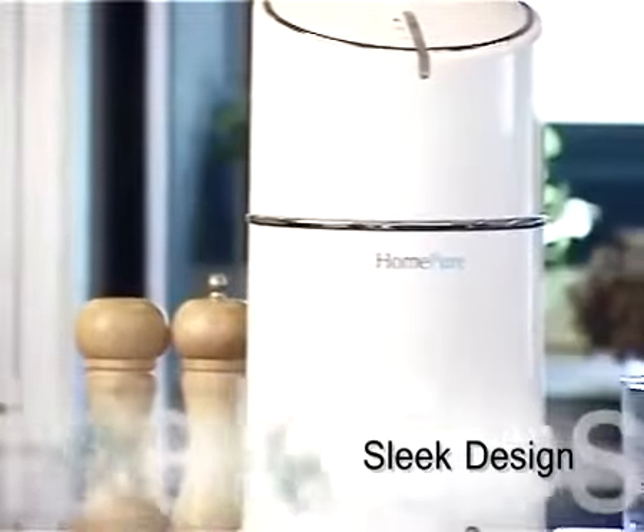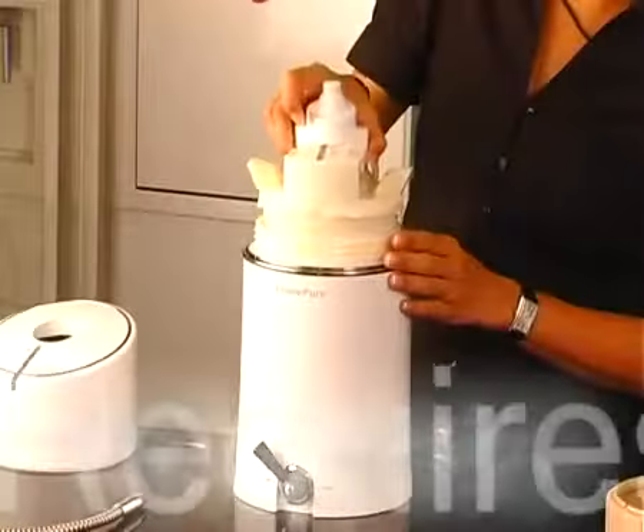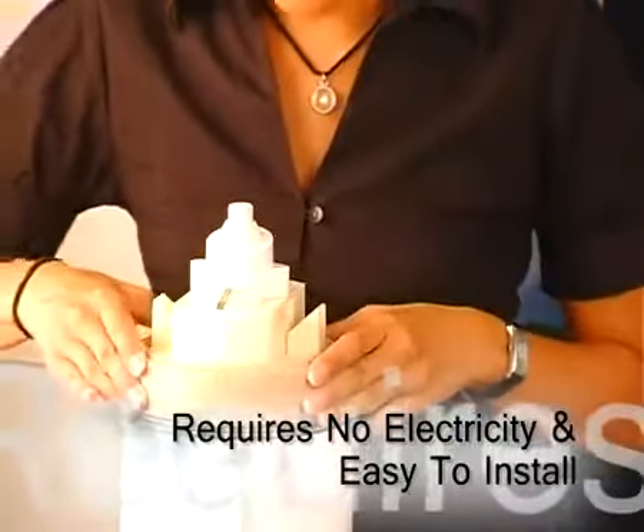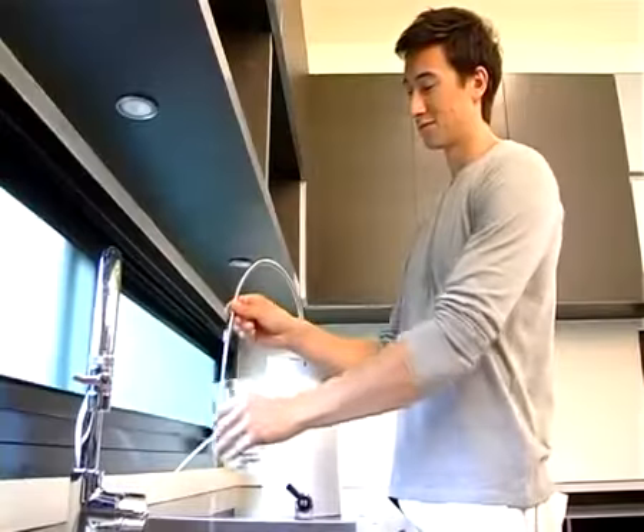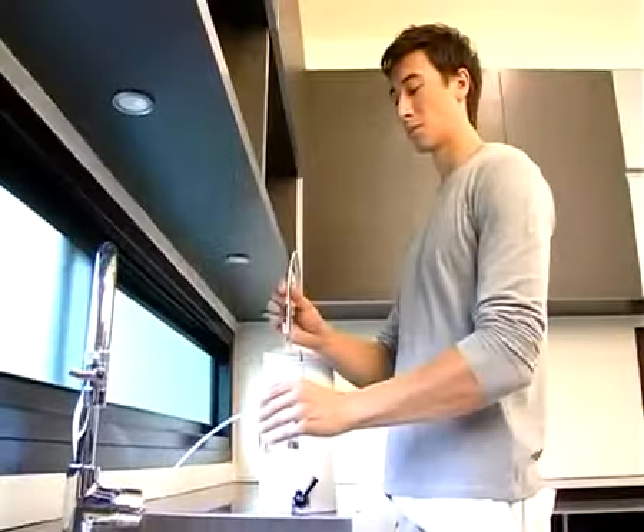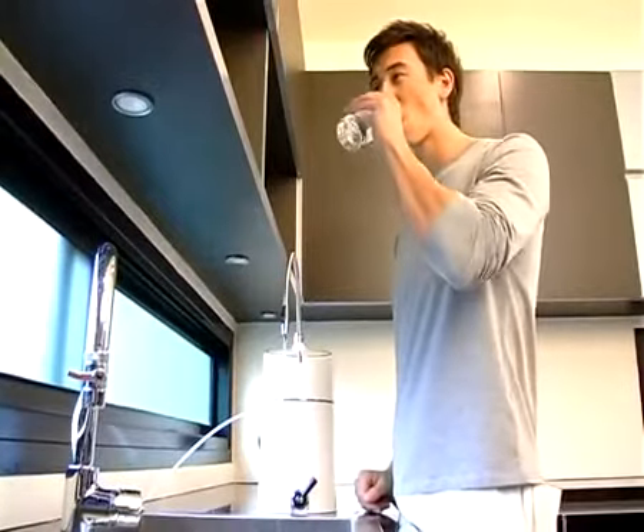It gives you better tasting and odorless water. It is ideal for your kitchen with its sleek design, requires no electricity, and is easy to install. Enjoy drinking quality water from HomePure and experience its tremendous benefits.